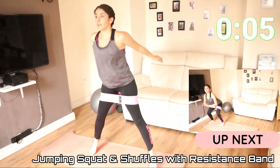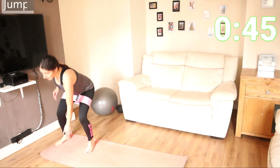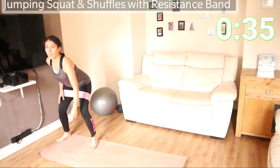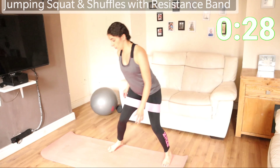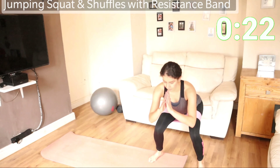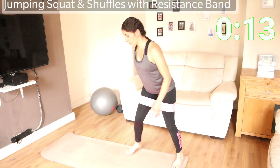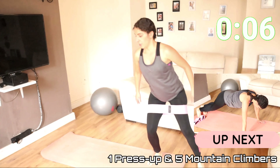We're going to go for squat and shuffles. Shuffle to the side, touch down, squat, shuffle to the other side, squat. Touch down, jump and squat — or normal squat, whatever you prefer. Touch down and squat, shuffle to the other side, squat again. Come on, you've got this.